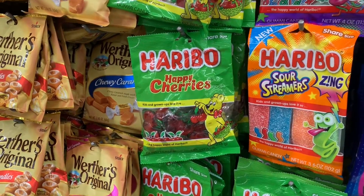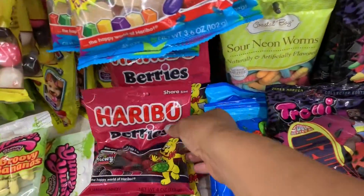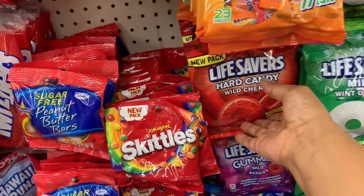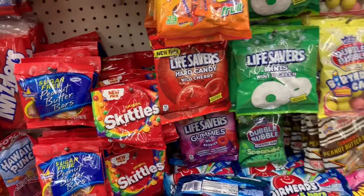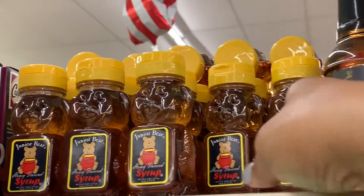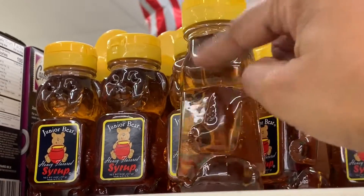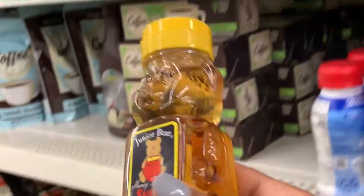Those cherries are red and green, so I'm going to skip the cherries. There are some red and black berries that could work. They do have some red candies, but if you're having small kids — in this case a one-year-old, or even two or three years old — I wouldn't recommend any hard candy. Look at what I found: little honey bears! These would go really well with our bee theme. We can pull the labels off, make our own custom labels, dump out the honey and fill them with condiments or candy for favors.